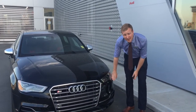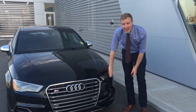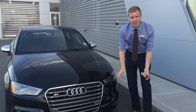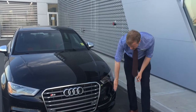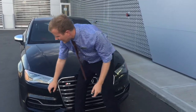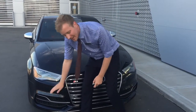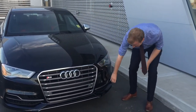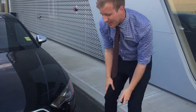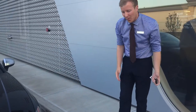LED daytime running lights down there, and this one's actually got the LED headlight package on it as well, which is pretty awesome. Effectively zero maintenance for those — no cost to you, you'll never need to replace them. Ultrasonic sensors run there as part of your advanced parking system, and automatic headlight washers on there. They actually took what used to be the fog lights and integrated them into the headlights for the A3, and that gives it that nice more sporty aggressive look.